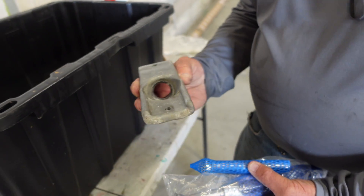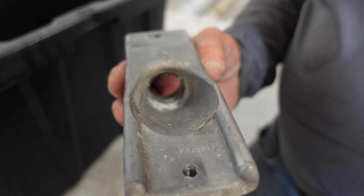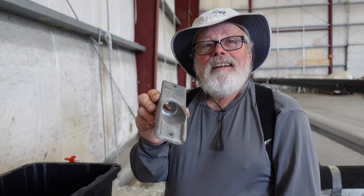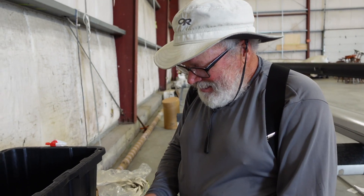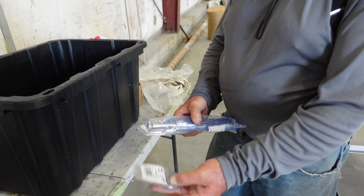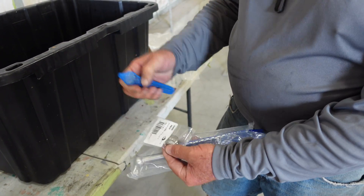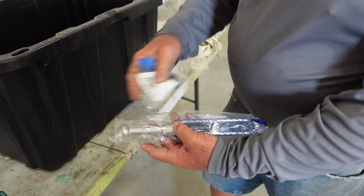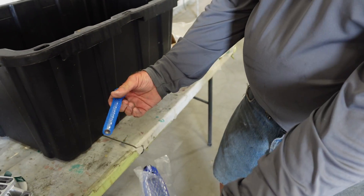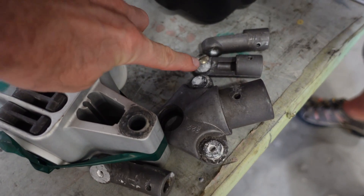Inside there, all that oxidation over years and years with nothing to protect it — that's what you get. So we're going to give it a good tef-gel bath. This is the stem ball cup that goes inside here, and this is the turnbuckle stem ball which fits in the other end. So you've got stem balls in each end. A lot of oxidation in there.